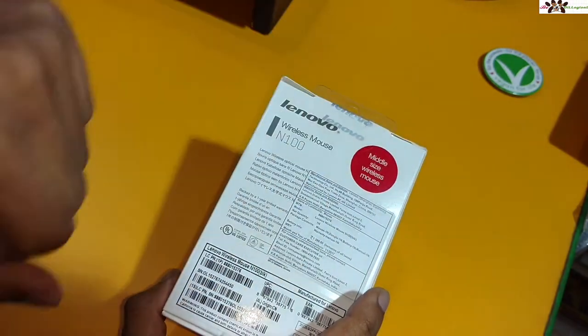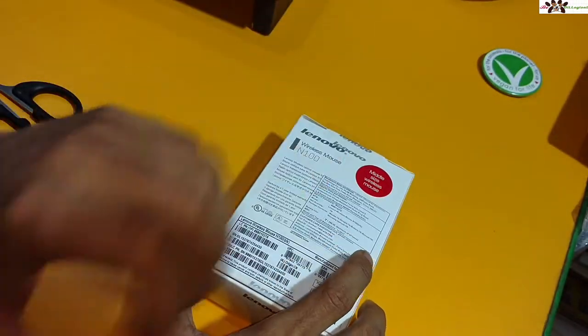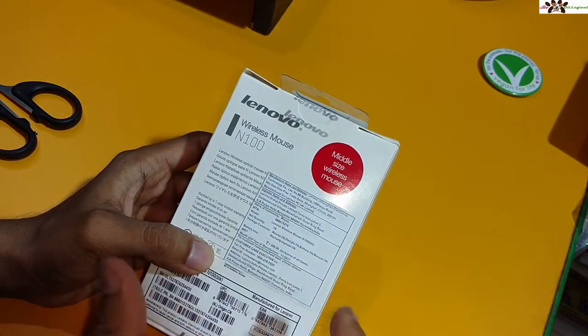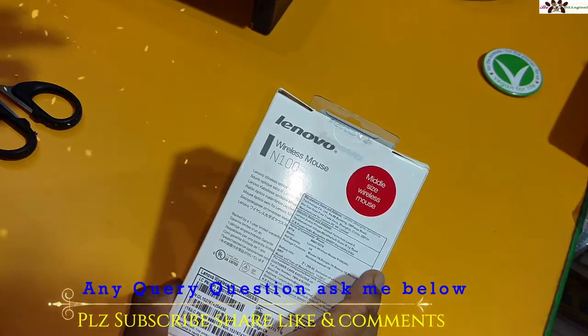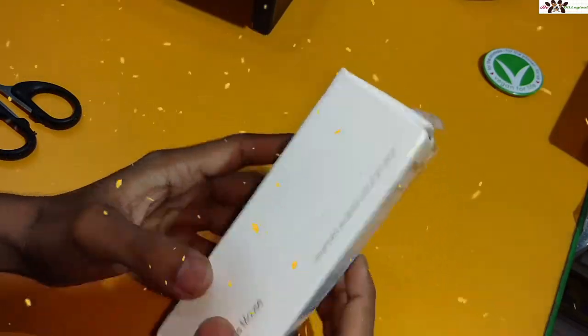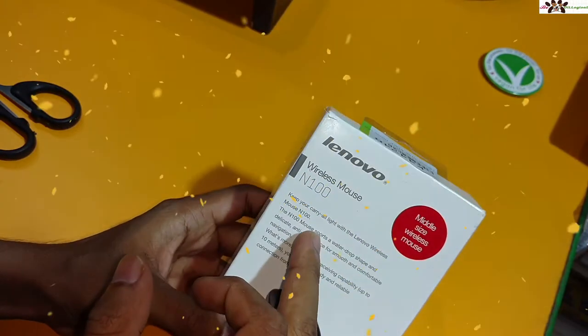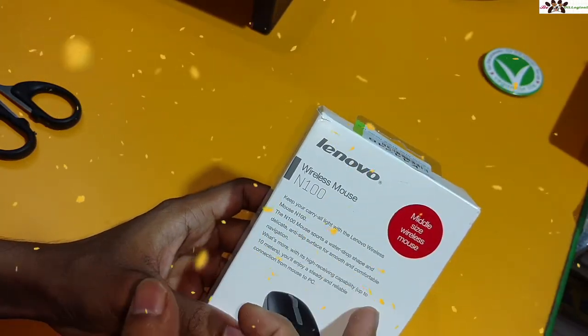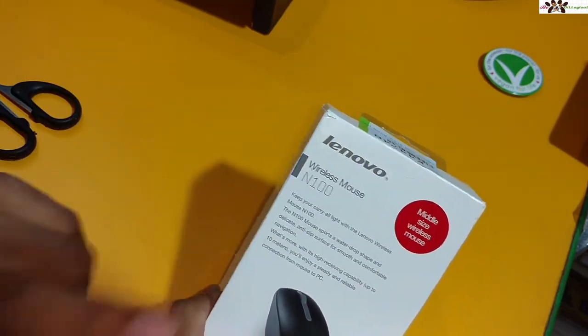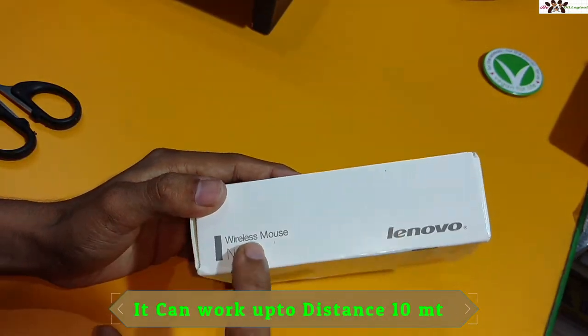Wireless mice are very good because there is no wire present. If you don't need to swipe cables around, it will be very handy and compact. You just have to insert a battery and it will work. If the battery is not present it will not work. This mouse has a sports water-drop shape and can work up to a distance of 10 meters.